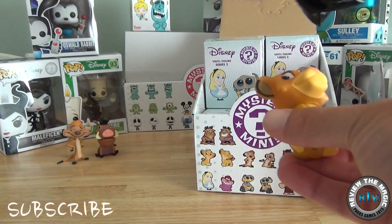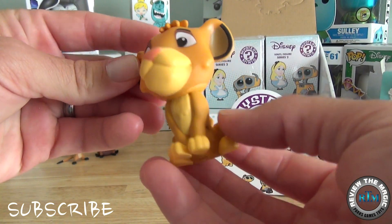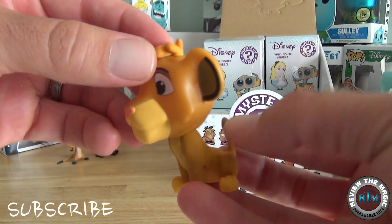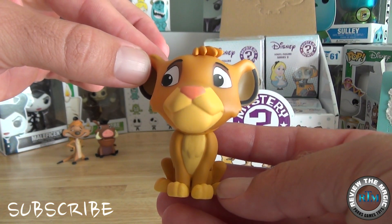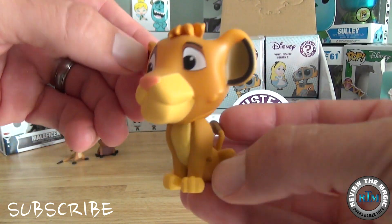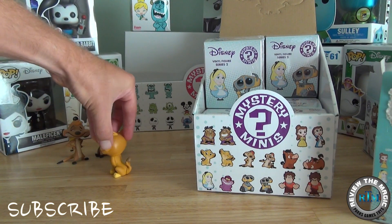Let's open box number three and see who will join one-eared Pumbaa and Timon. And isn't that fitting — it is their other friend Simba! Love Simba, sweet little hair. Awesome, just love these Funkos. If you haven't seen our other Funko videos, we did Series 1 of these Disney Mystery Minis a while back and we've done a lot of the individual Pop figures as well.